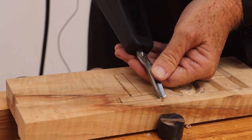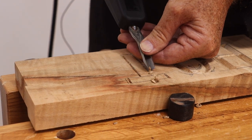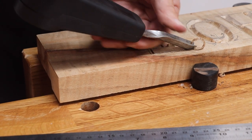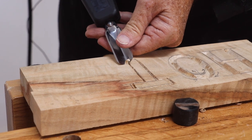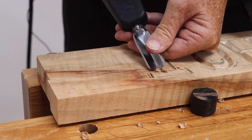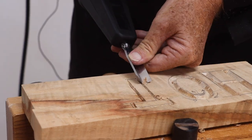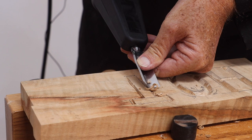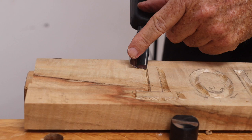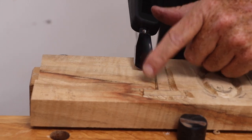Start by doing shallow cuts first. The trick with the paring chisel is to have one side out of the wood - you don't want to bury it below the wood surface otherwise it will split.